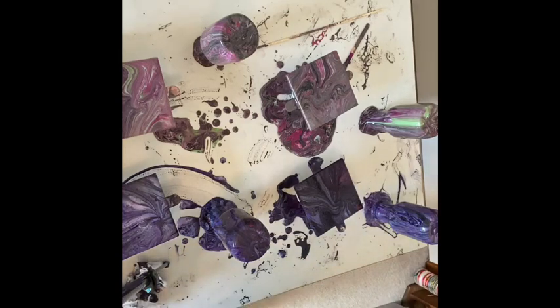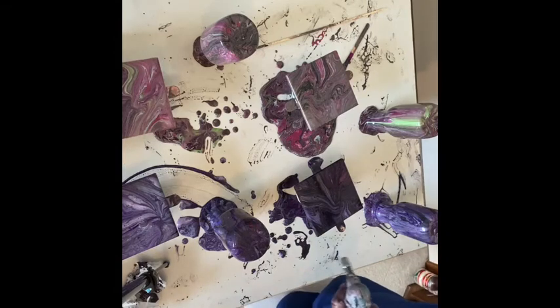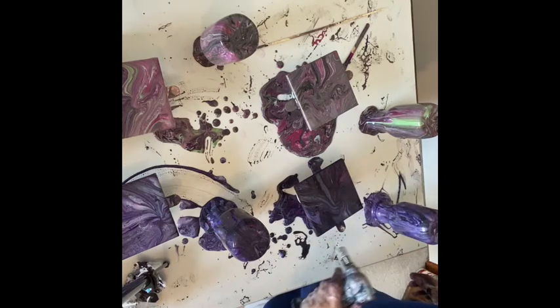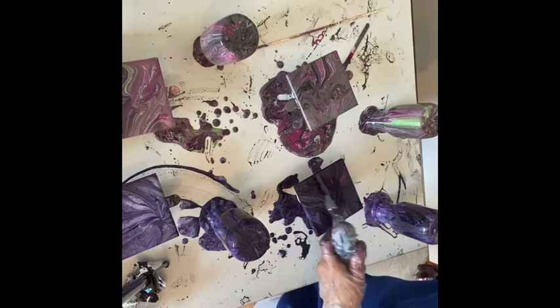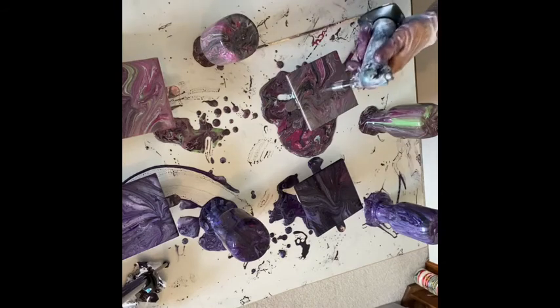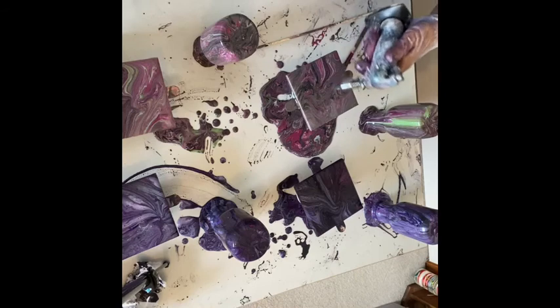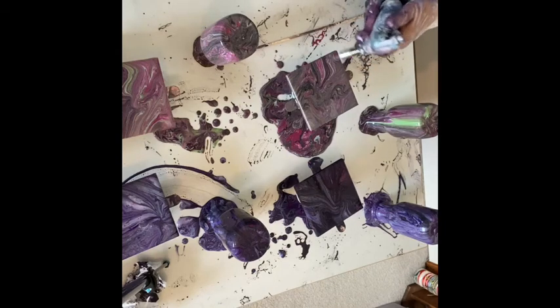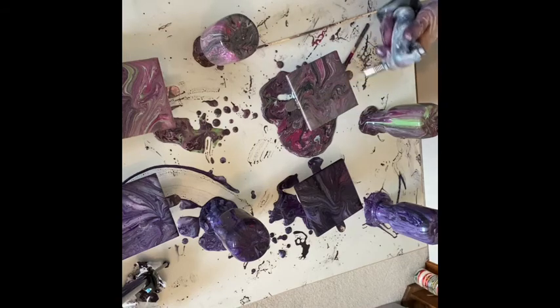Now I'm going to take my torch — I'm going to remember this time. Just a little creme brulee torch I got at Bed Bath & Beyond. See if I can't pop some bubbles. I didn't use any silicone — I don't use silicone a lot. Usually I get good cells with Floetrol; if I'm wanting more, then I will add it, but not for this. That is so pretty. I'm about ready to run out of propane. A lot of bubbles in there because I just mixed up this paint — give me just a little bit more fire.